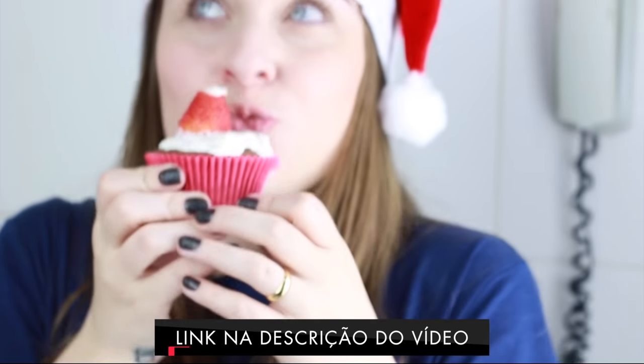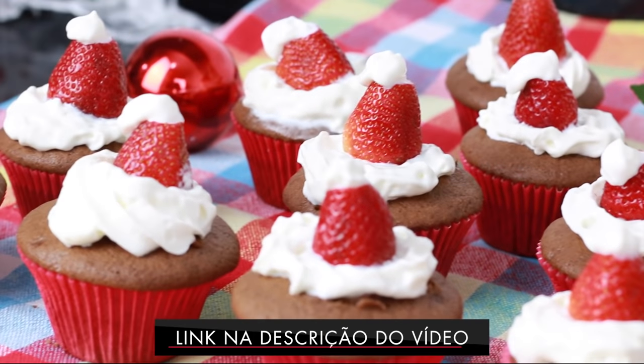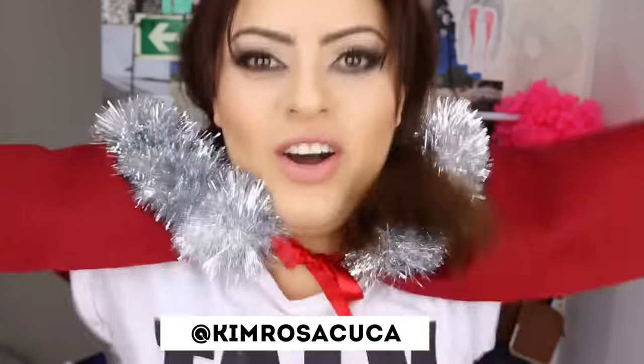Don't forget to also check out the amazing cupcake my friend Pri made — chocolate with strawberry! I'll leave the link below. That's it, everyone — this was my little recipe for today. I hope you're enjoying these recipe videos, because I'm loving making them. I would even show you my tree but I already ate it all! I hope you liked it and make it at home — your whole family will be impressed with your little Christmas tree. If you post it on Instagram, tag me and I'll like and comment. Don't forget to give a thumbs up, subscribe to the channel, and share with friends and family!